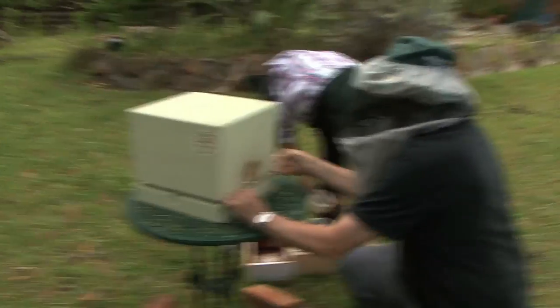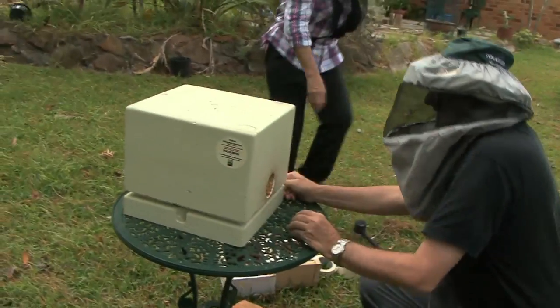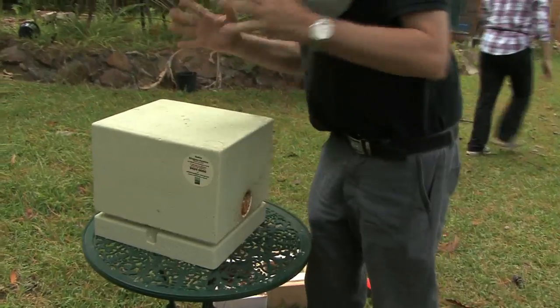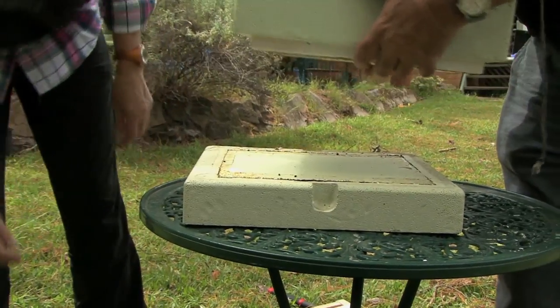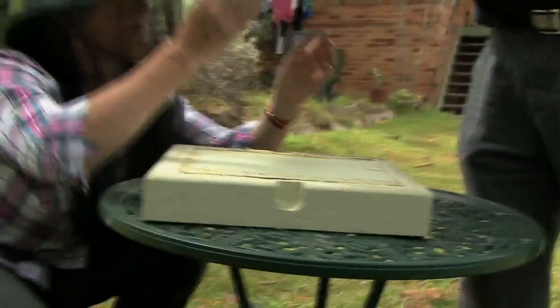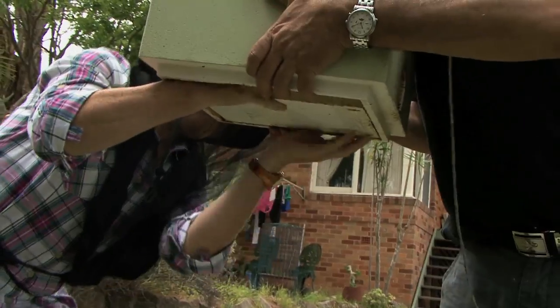First thing we have to do is get the foam off, which can be problematic — sometimes the bees resin it up. You can see you have to put a fair bit of force into this sometimes. We've got the foam off, but you can see that the wooden hive is actually stuck to the foam.